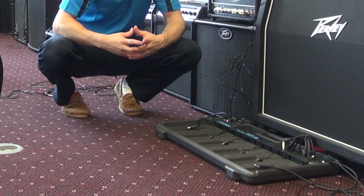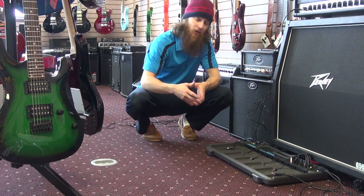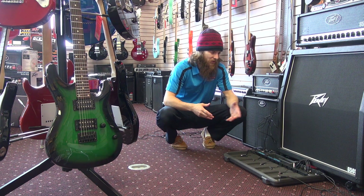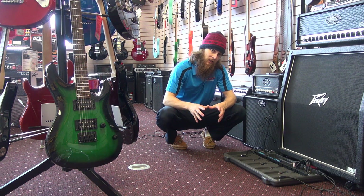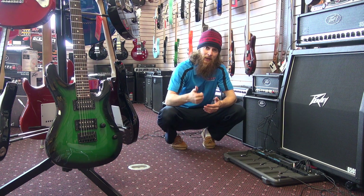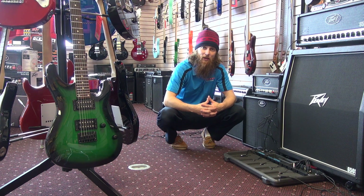What we've got right here is the Boss BCB60 Powered Pedal Board. It comes with all the cabling you need to hook up to six FX pedals as well as the audio cables. How you can experience Spotts is come into the store — we'll take a walk over to our FX rack, pick six, we'll hook them up for you, and let you jam out on some unique pedals.